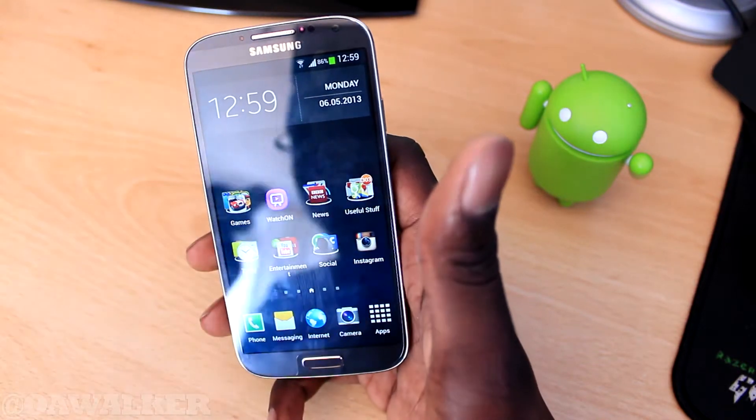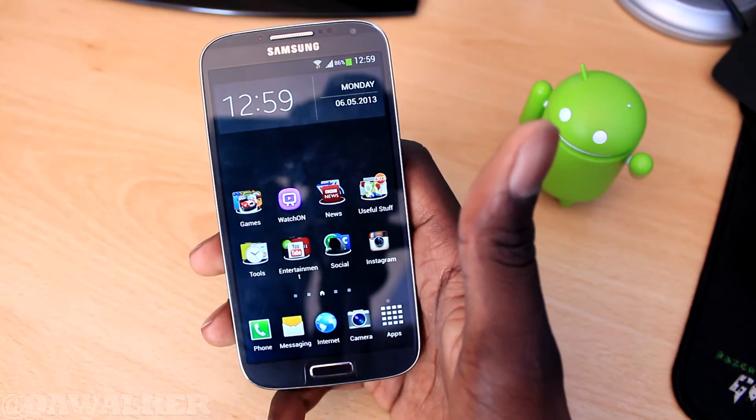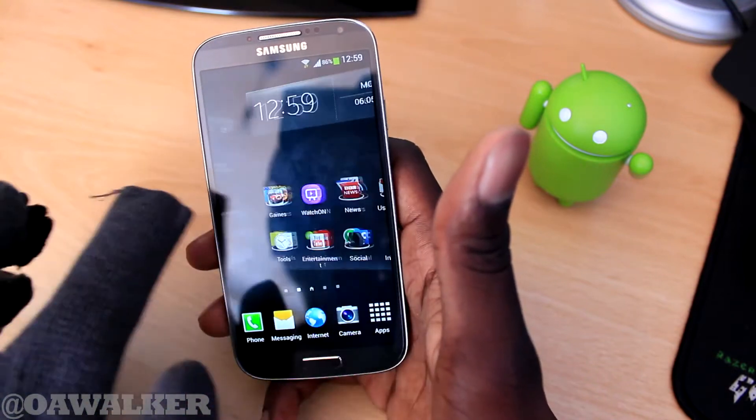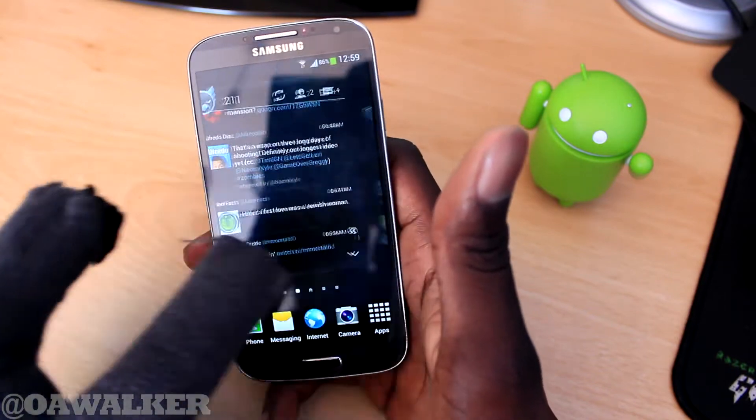Just by changing that one option — obviously you don't have it enabled all the time, only in winter when you're going to be using gloves. So this is a pretty cool little feature that you want to have enabled if you do wear gloves during the winter.